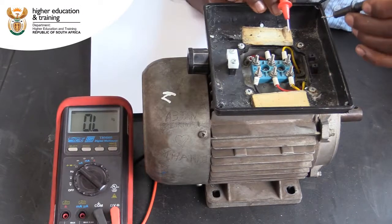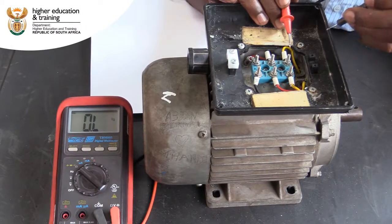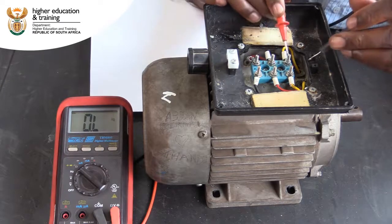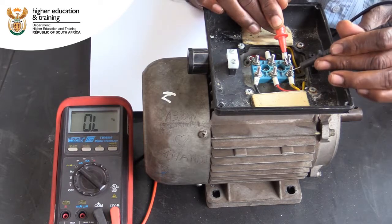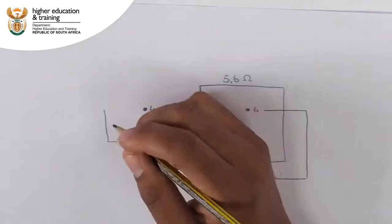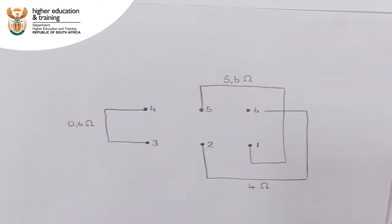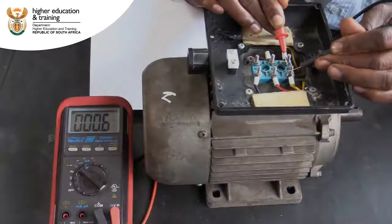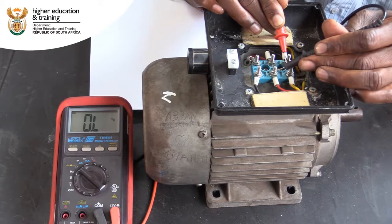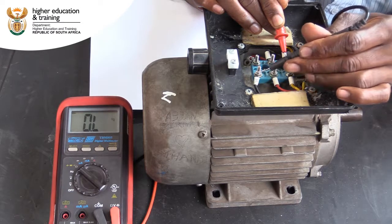We start the next round of testing starting with post 3. We find that there is continuity between posts 3 and 4, and we get a reading of 0.6 ohms. We mark this result on our diagram. There is no continuity between posts 3 and 5, nor between 3 and 6.